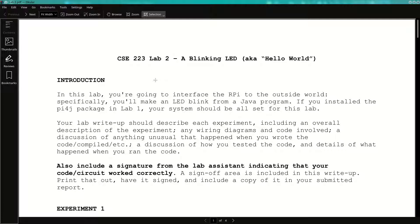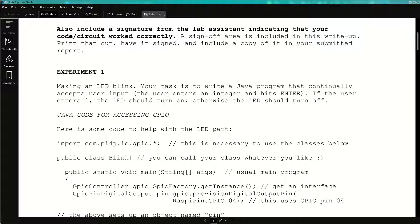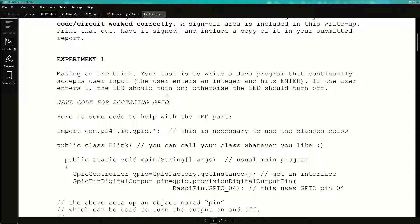Let's talk through this. Experiment one: you're going to write a short Java program that lets the user type in something and hit enter. If what they type is the number one, you want to turn an LED on. If they type anything other than a one, you want to turn the LED off, then go back and let the user type something else. From the keyboard, they can turn the LED on or off by typing a one or a zero. It's a basic exploration of driving voltage levels through these ports by way of making an LED blink.